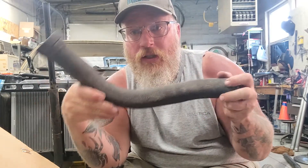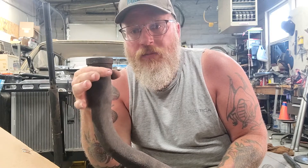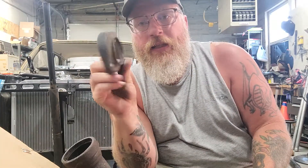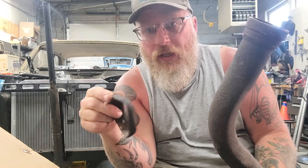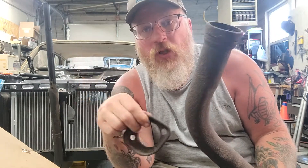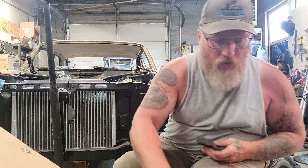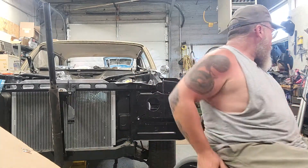If you guys really want this Y-pipe, hit me up. I'm taking the flanges — both sides will be cut, so you will have to weld both sides back together, but it'll be easier to ship that way because it'll be smaller. I don't want any money for the exhaust, you just pay shipping — whatever shipping is, we'll work something out. You can have the pipe, you will just have to weld it.